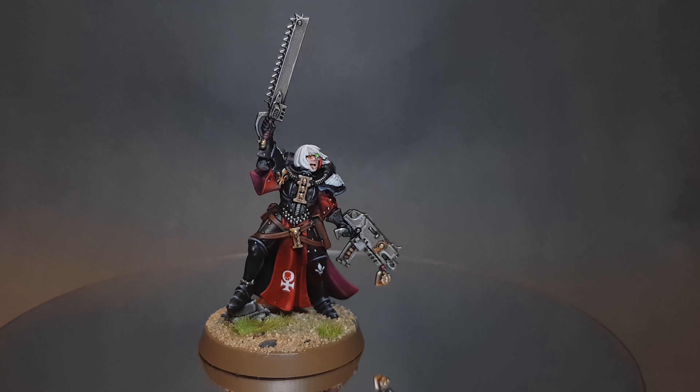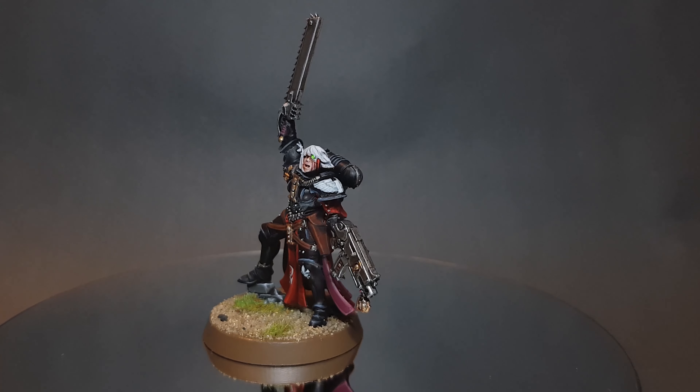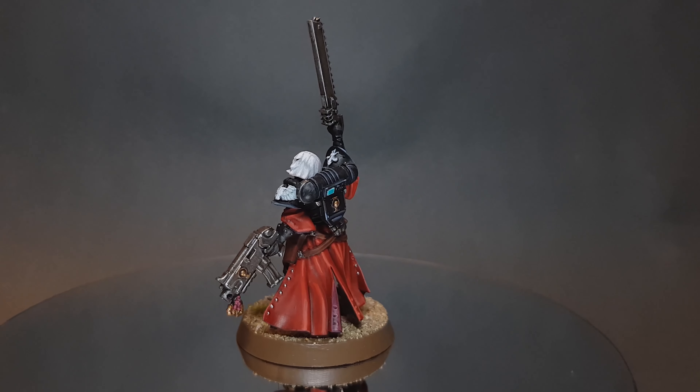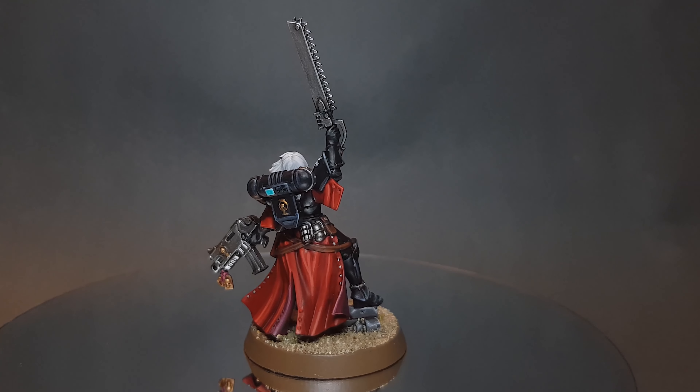In this video I'm going to show you how to paint a Sister of Battle from the Order of Our Martyred Lady. I'm really excited for the new Sisters of Battle models and I can't wait to show you how to paint them. If this is your first time on the channel then please consider subscribing, and if you do don't forget to hit the bell so you get notified of all my new videos.